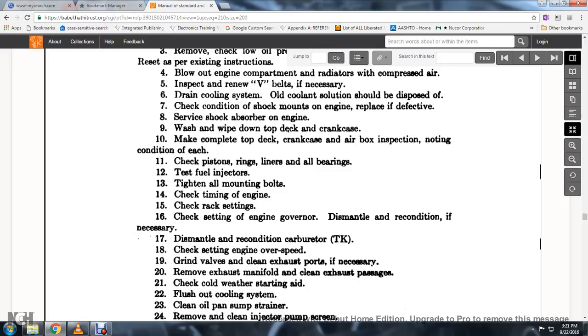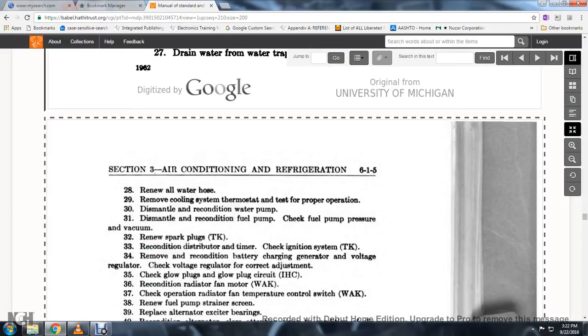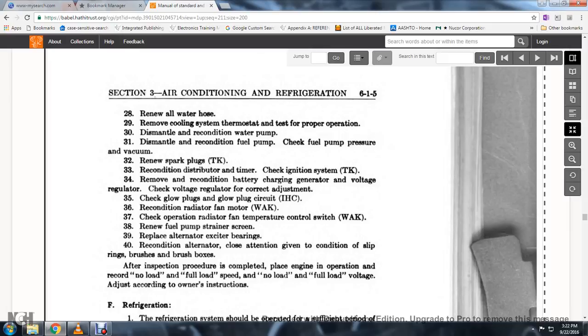Dismantle and recondition the carburetor if necessary. Check the engine overspeed setting. Grind valves and clean exhaust ports as necessary. Remove the exhaust manifold and clean the exhaust passage. Check the water staining aid. Flush out the oil cooling system. Clean the oil pump strainer. Remove and clean the injector pump screen. Flush out the engine with flushing oil. Clean the injector pump and add new oil. Drain water from the water trap. Renew all water hoses. Remove the cooling system thermostats and check for proper operation. Dismantle and recondition the water pump. Dismantle and recondition the fuel pump. Check the fuel pump pressure and vacuum. Renew the spark plugs. Recondition the distributor timer. Check the ignition system. Recondition the battery. Check the larger generator and voltage regulator for correct adjustments. Check the plug circuit. Recondition the radiator fan motor. Check the operation of the radiator fan temperature control switch. Renew the fuel water strainer screens. Replace the alternator exciter bearings. Recondition the alternator, paying close attention to the condition of slip rings, brushes, and brush boxes. After the inspection procedure is completed, place the engine in operation and record no-load and full-load speed and voltage according to the owner's instructions.